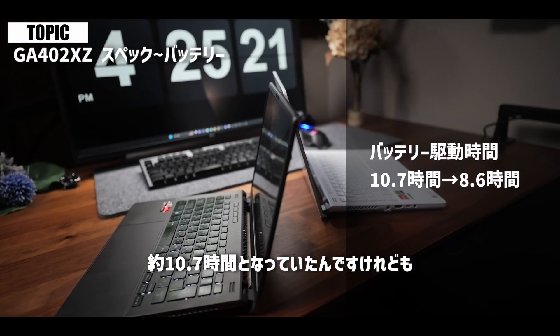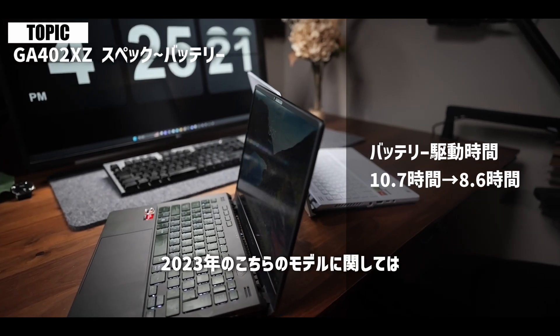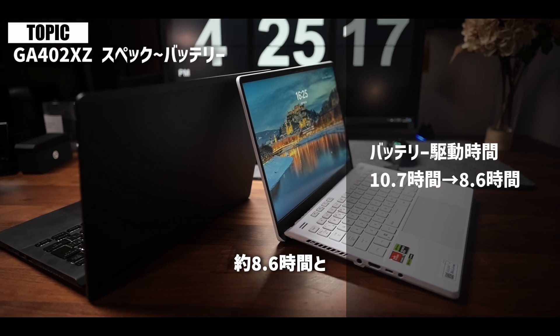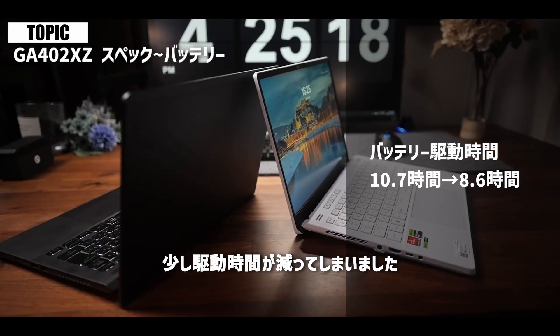ただ良いことだけじゃなくて、悪いこともありまして、それがバッテリーの駆動時間でございます。もともとこの2022年モデルのメーカー公表の駆動時間が約10.7時間となっていたんですけれども、2023年のこちらのモデルに関しては約8.6時間と、少し駆動時間が減ってしまいました。